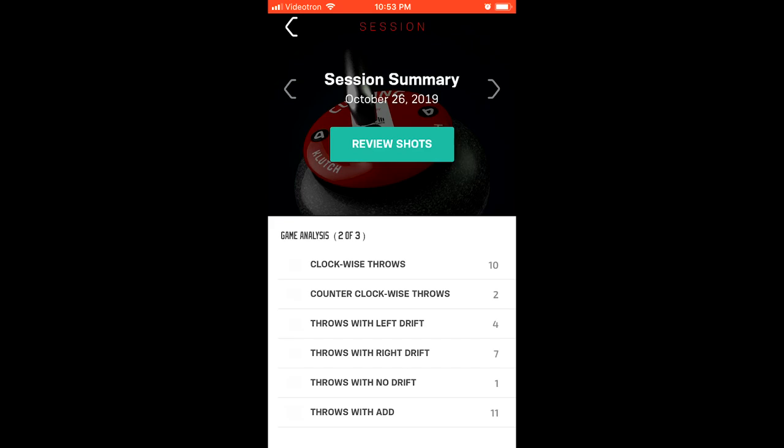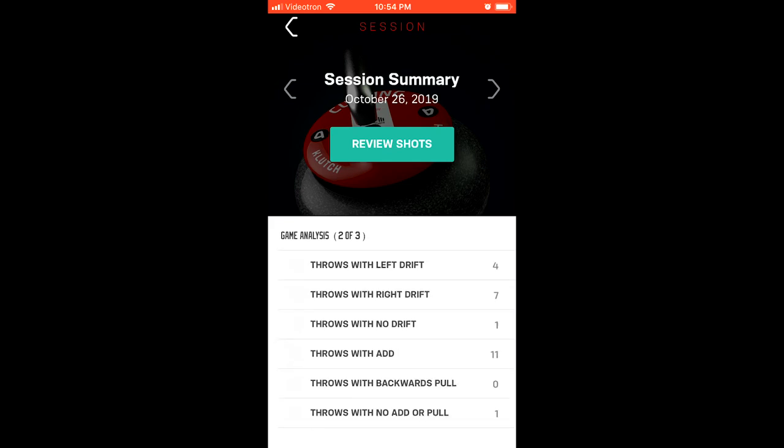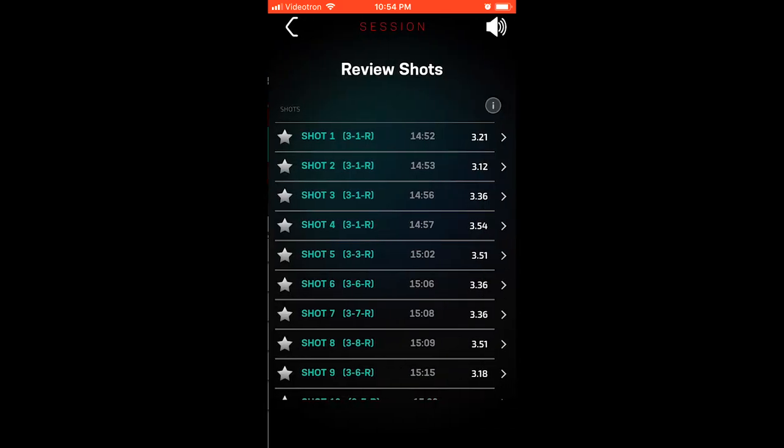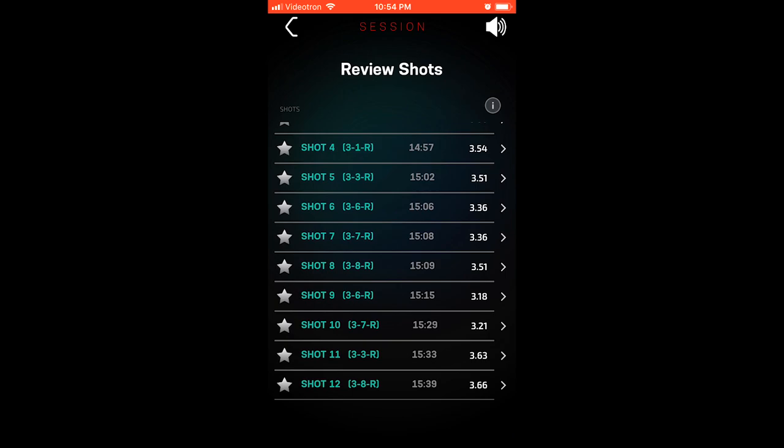Going back to two of three for that day, for example on this one I had 10 throws with clockwise rotation and two with counterclockwise. It'll show you your drifts, whether or not you're adding or pulling the stone, and how many stones for each of those — various metrics. Then I'll dig in a little deeper and review the shots. You can see any shots I may have starred on the left. It'll show you the shot, the stone, the time, and your split time.